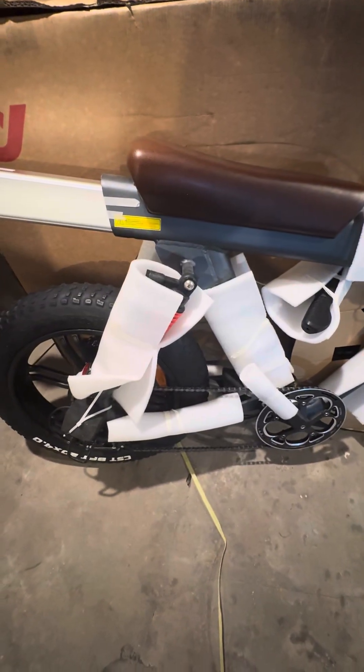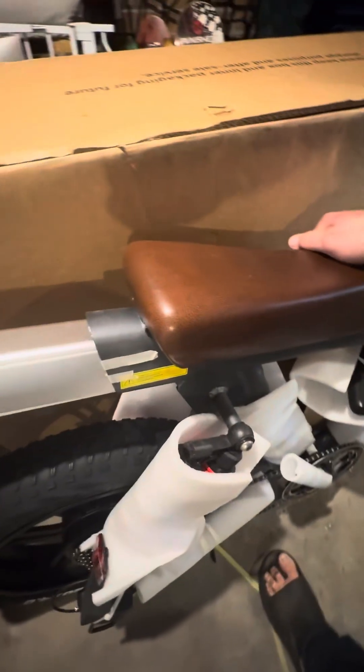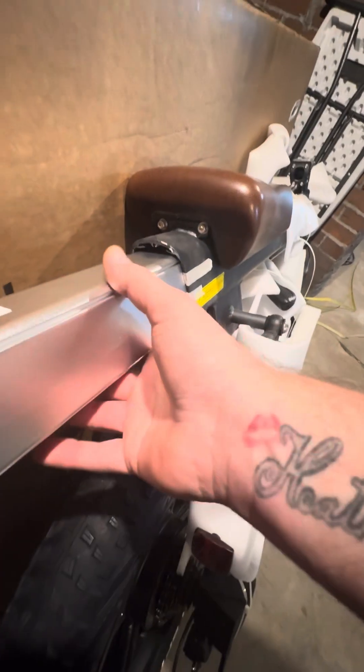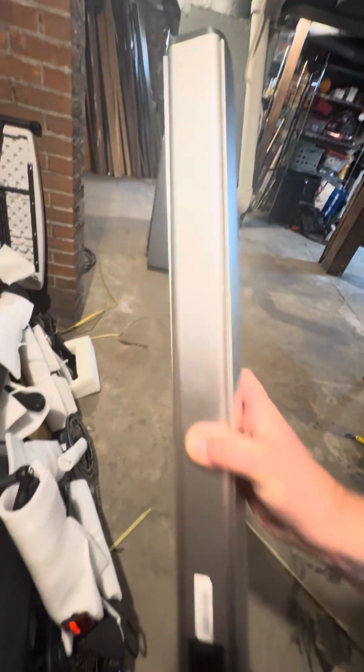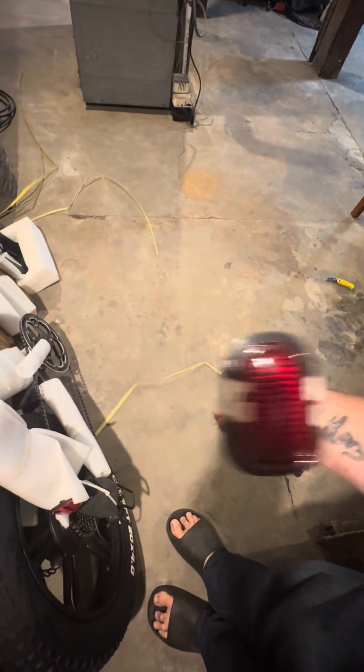Alright, so we got it pulled out here and this is what it looks like all packaged up. It pulls out all in one so you don't have to worry about it falling apart. As you pull it up, everything's bound together — the fork, handle, front tire — it's all nicely zip-tied together. The only thing I did notice was the battery was out, so we'll finish pulling that out. The battery is about two feet long. We'll get that out and charging.